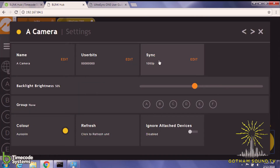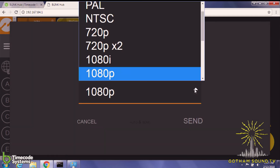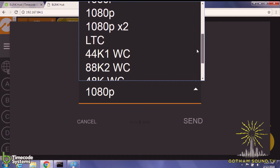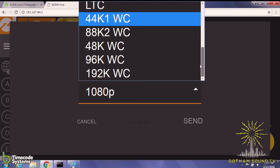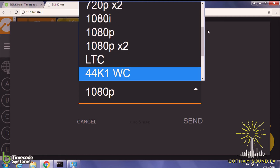You can also change the sync. In the sync options, you have the option to output any kind of Genlock, all the way from 1080p down to PAL and NTSC. You can also do another timecode output, and you can do word clock all the way from 44.1 up to 192 kHz. So depending on whatever it is you need, you can do that.